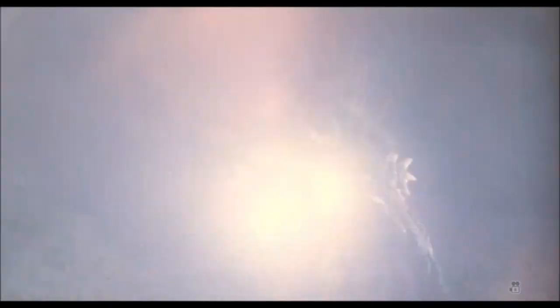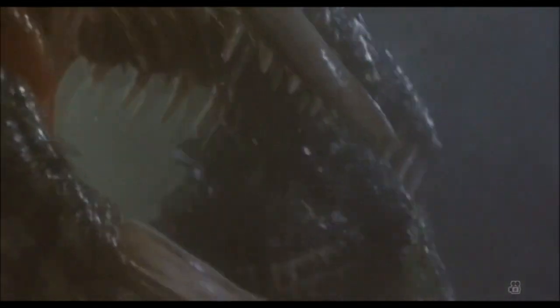En la película Godzilla vs. Biollante, Biollante fue una combinación de las células de una rosa, Godzilla y la hija del Dr. Shiragami, Erika. Ella atacó a un grupo de terroristas que atacaron al Dr. Shiragami y, a continuación, se acercó a un lago para crecer. Luchó contra Godzilla en su forma de rosa, pero fue dominada rápidamente y destruida. Luego luchó contra Godzilla de nuevo en su forma final, donde tuvo un poco más de ventaja, puso una gran pelea, pero fue destruida de nuevo y sus semillas volaron al espacio.